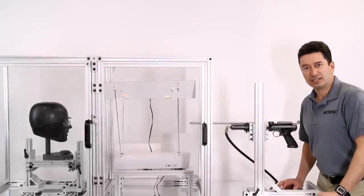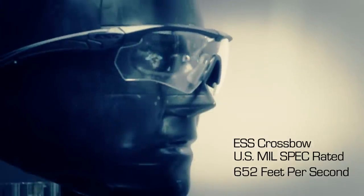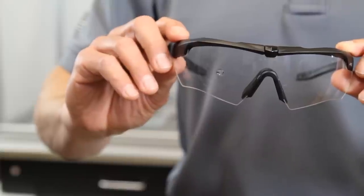Now we're going to shoot the ESS Crossbow mil-rated eye shield. As you can see, there's no penetration, there's no cracking, meeting the mil standard.